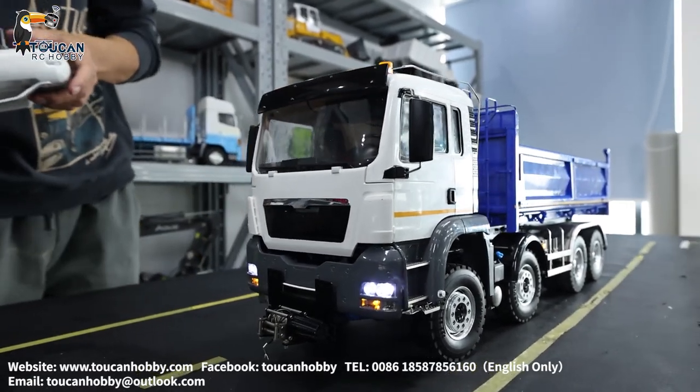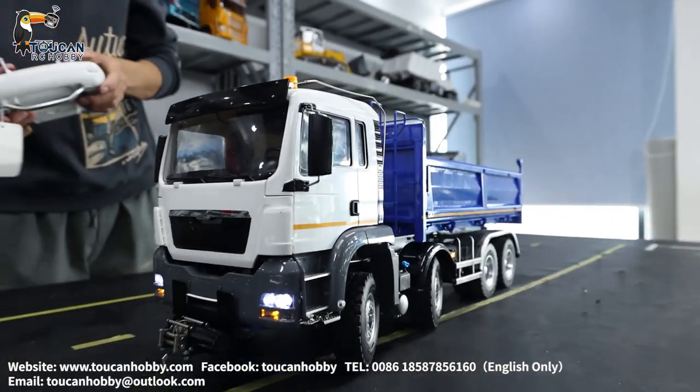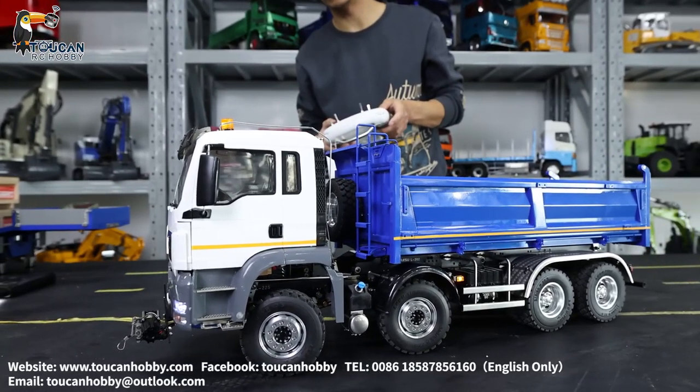Let's see the turning. Backward. We will start moving backward.